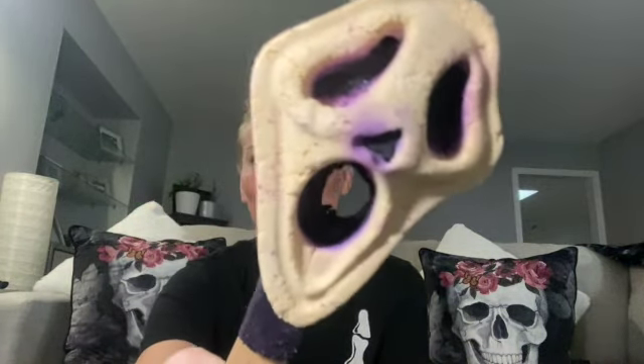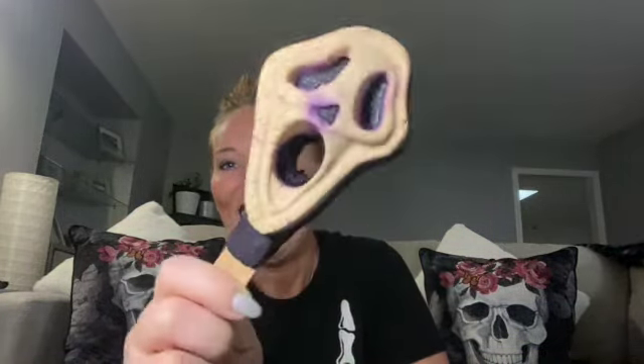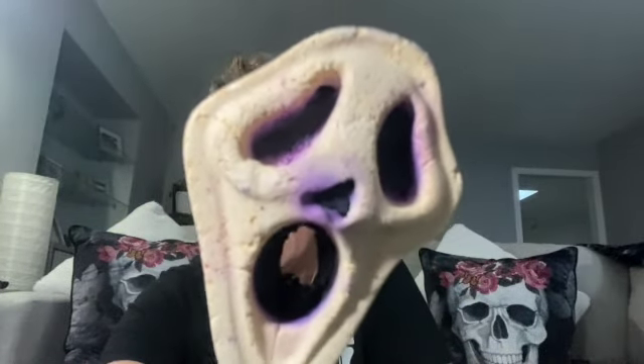So for the first product we're going to review, let's have a look at the Scream. To be honest, I didn't really pay much attention to the scents or the smells of this one. This one to me just screamed Halloween — like, look at that, it's just awesome.